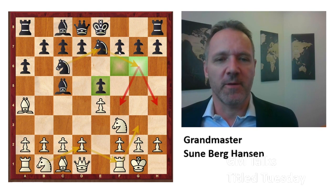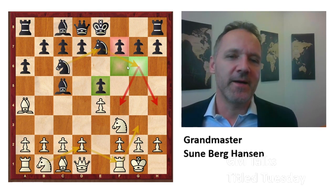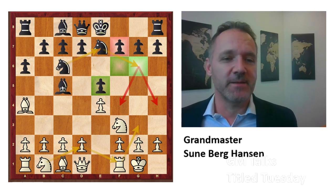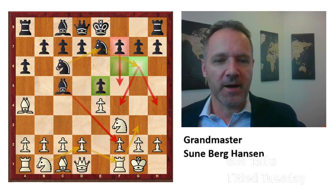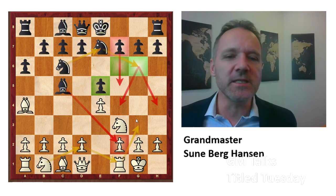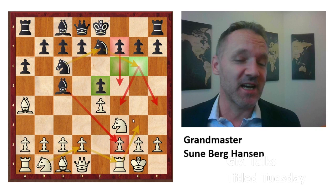But the real point is probably that the f-pawn here is free to move, and black has a bishop on c5. So maybe if we can go f5, we'll have this structure, and then this square might come under attack. So these are all the points.